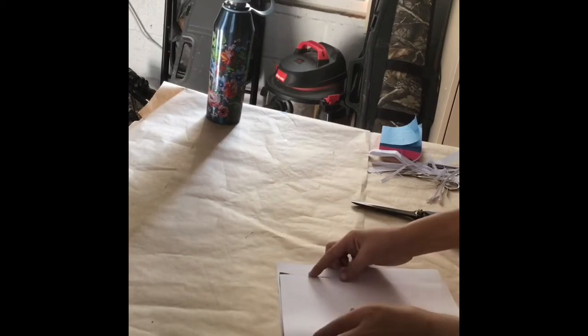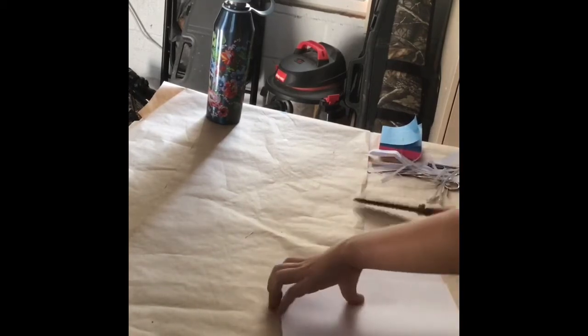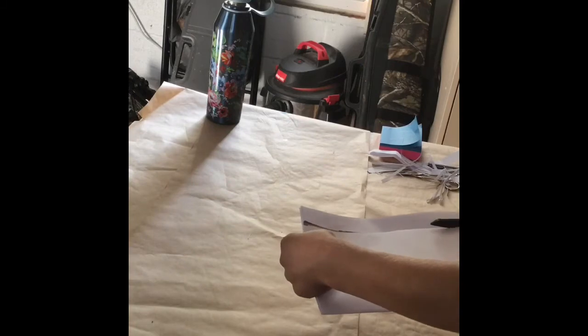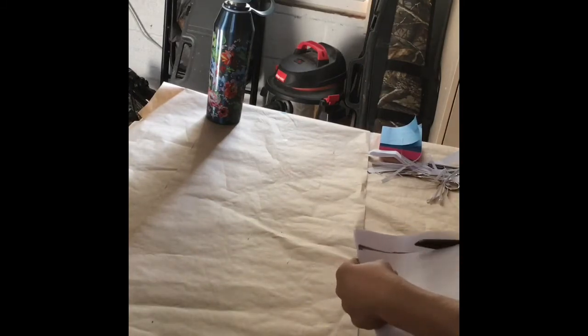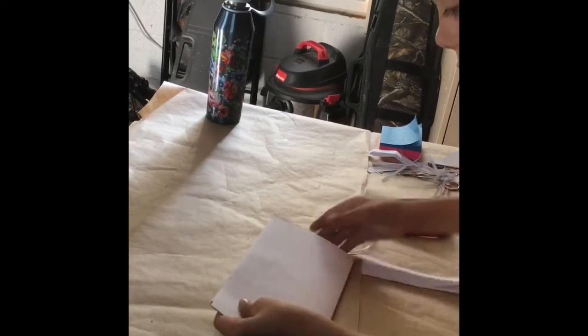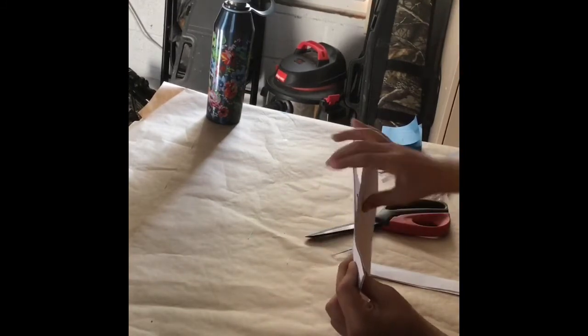Now I've folded it a second time. We're going to flip it over and make sure the cardboard is lined up all the way. It's alright if you cut a little bit of the cardboard off, but we don't want to cut big amounts. So now we are going to cut all the way across.